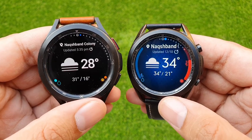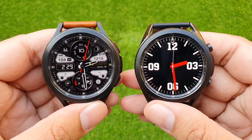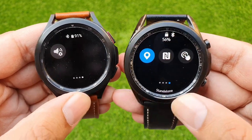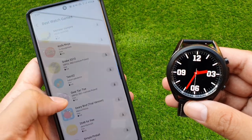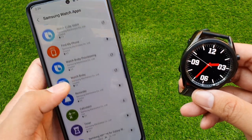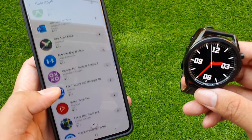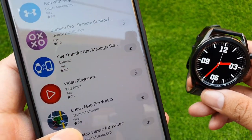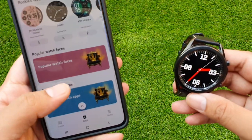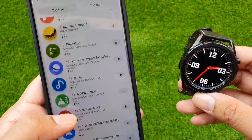Before moving on, I want to make something clear: Tizen OS's app ecosystem is no slouch either. If there are no official apps, you can always find very good third-party apps like YouTube, Twitter, and Maps. Big names like Uber and Spotify did have official apps for the platform, so it wasn't all bad. I've been using Galaxy watches for the past four years and never thought of switching to Wear OS because Galaxy watches were so incredible and feature-rich by themselves. But now with Wear OS, they are a formidable player truly competing with Apple's watchOS ecosystem.